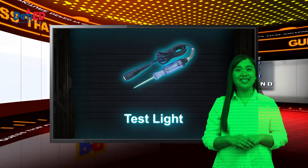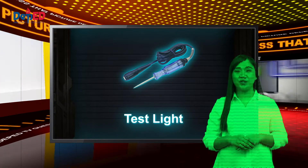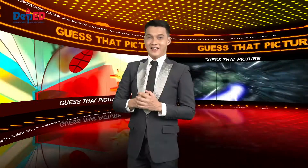A test light is a simple electrical device that you can use to see whether a circuit is carrying current.